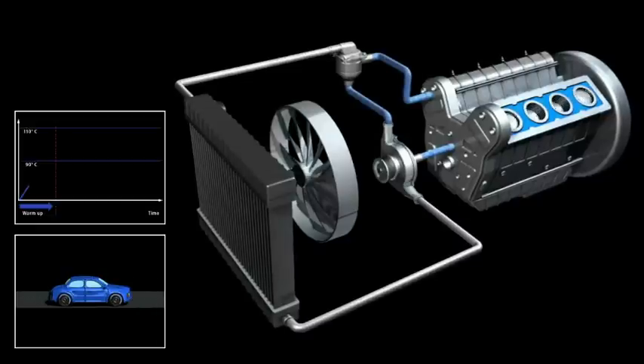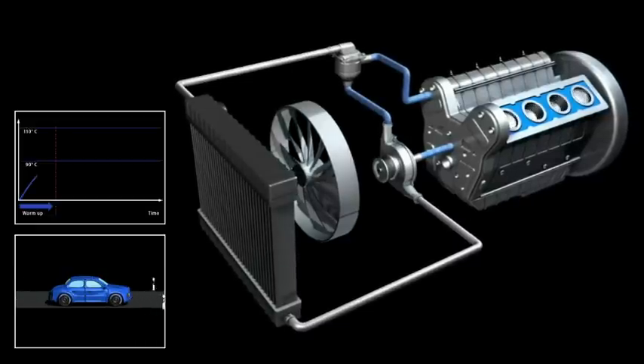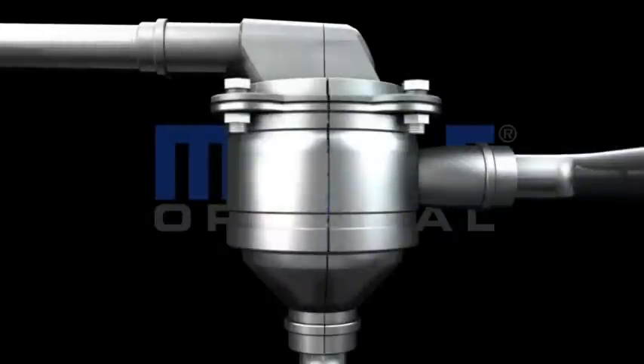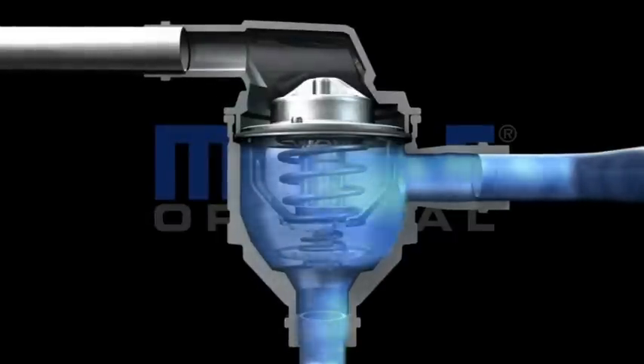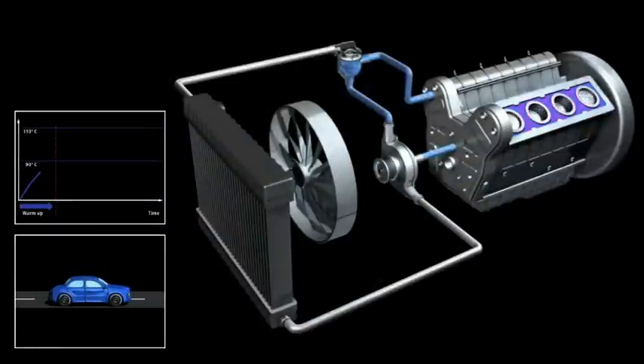When the engine is first started, the coolant is cold. The wax is solid and the thermostat valve is completely closed. All coolant is routed back into the engine.